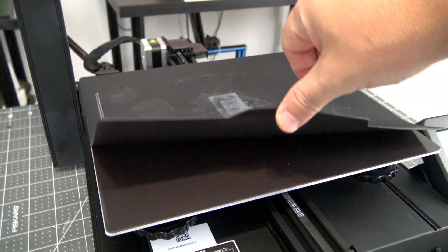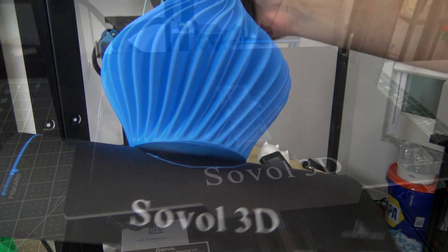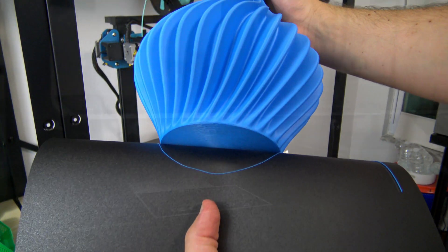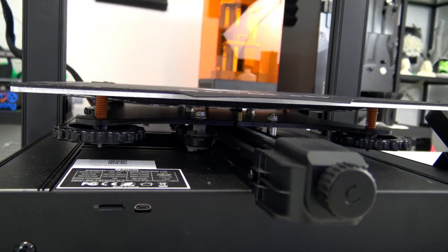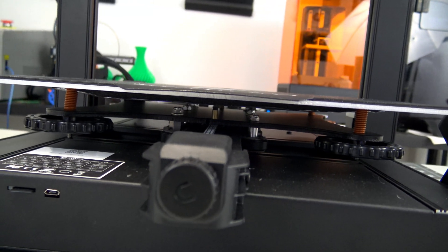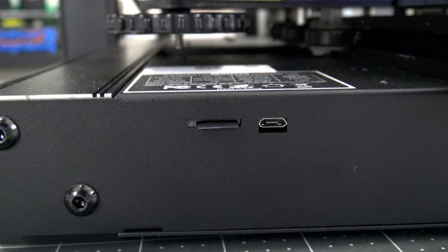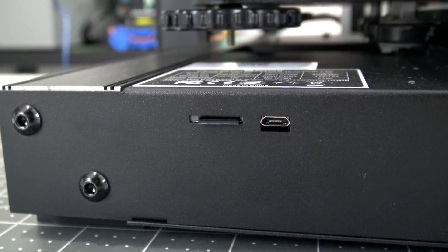The SV-01 Pro comes with a flexible magnetic mat as the print surface. The build plate is very grippy, but the flexibility makes it very easy to peel prints off afterwards. The bed itself is heated and supported by four spring-loaded screws in the four corners for initial leveling. Both the x- and y-axis have easy-to-use belt tensioners. The base of the printer contains the microSD card slot and microUSB ports, so you can print directly from the SD card or connect to a computer or Raspberry Pi.